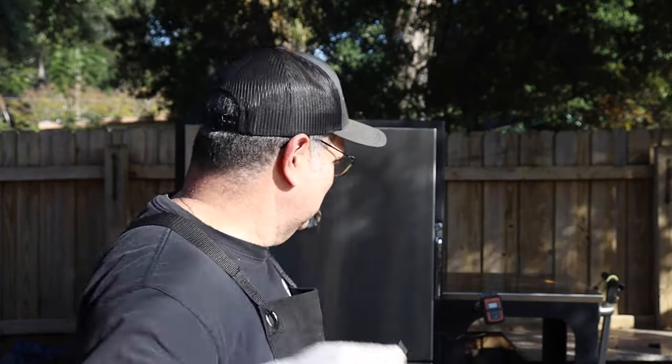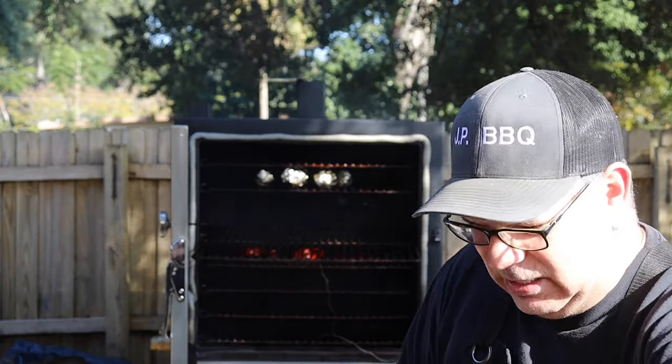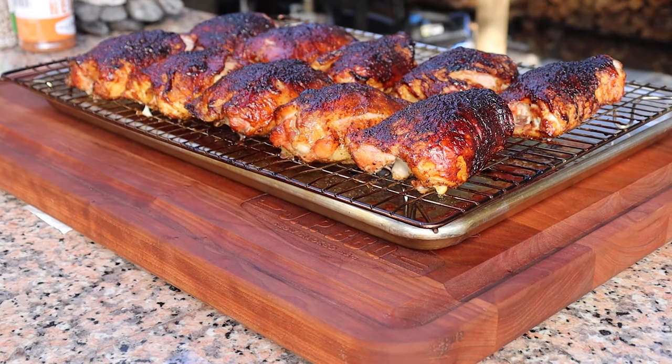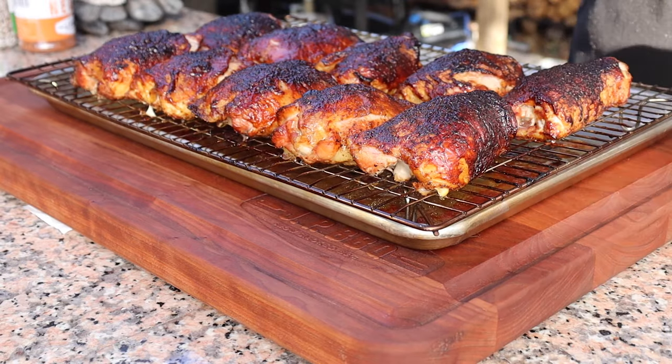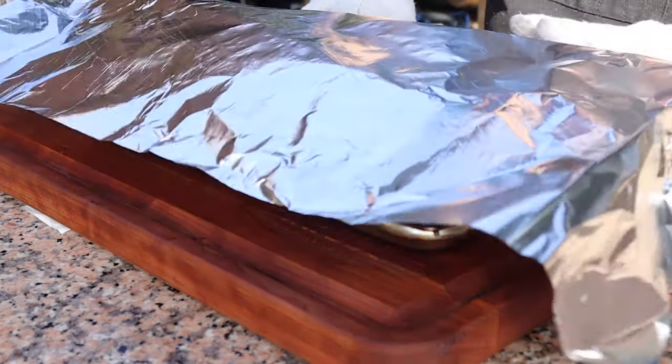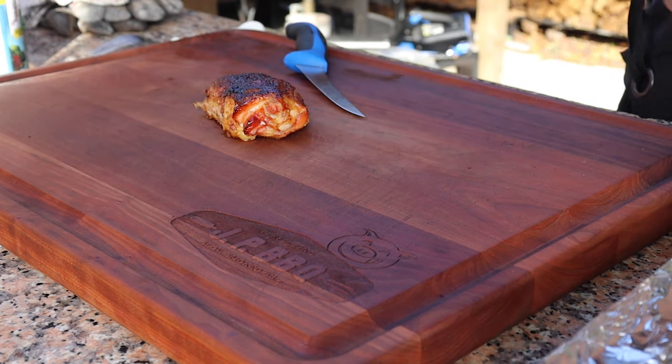This chicken has reached an internal temperature of about 172. Let's go ahead and take it out. Let this chicken rest for just a little bit. Chicken looks good — let me get it turned around so you guys can get a better look at it. Would you look at that chicken. Let me cover it up so we don't lose any heat. We're going to cover it up and come back in about maybe 10 minutes to let that temperature come down just a little bit.